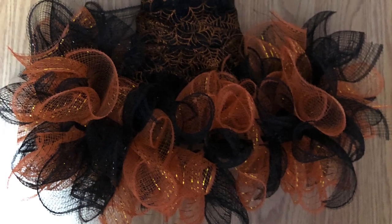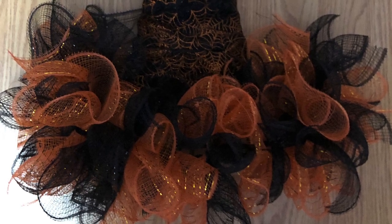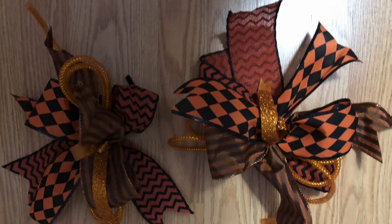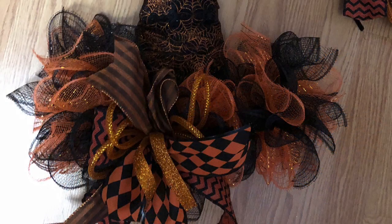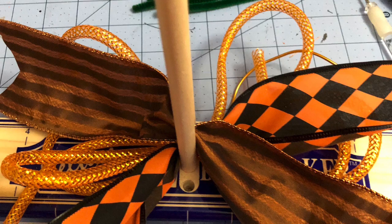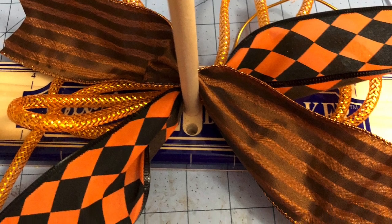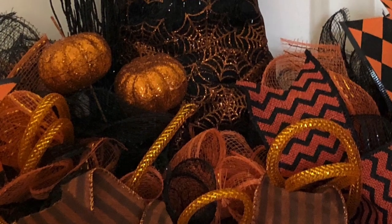I continued until I had no more deco mesh left from the two rolls and it was quite full. Then I made two bows with my easy bow maker — I only had a little bit of that burlap striped ribbon left, which is why there are two bows. I put one bow towards the center on the left of the hat and attached it to the brim, then did the same with the second bow next to it. There were two small spots on either side where I made the traditional little bundle, putting one on the left end and one on the right end, and as you could see it was completely full by then.